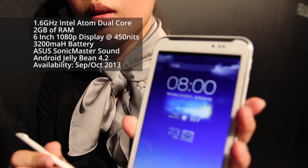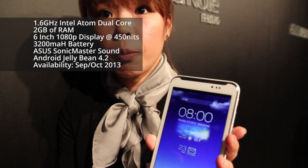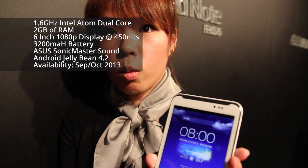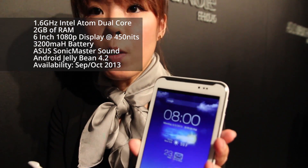So what is the processor on it? The processor is Intel 4.3 plus Z256M. Is that dual or single core? Dual core, 1.6 GHz.